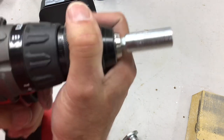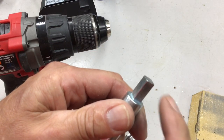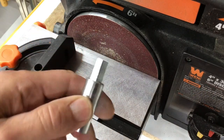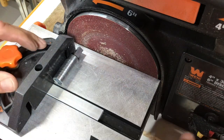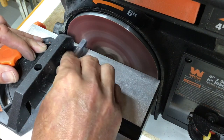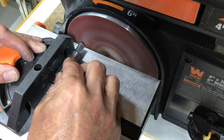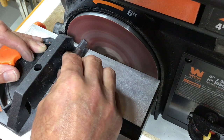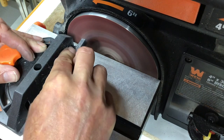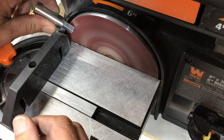Next, I want to take this off and shorten this end by maybe an eighth of an inch. Over on my belt sander, I'm using my miter gauge. I prefer to sand or grind it rather than cut it, because cutting will probably just take too much off. We also need to break all these corners.